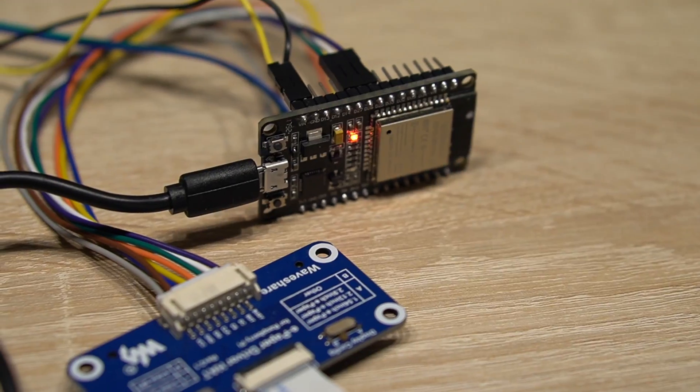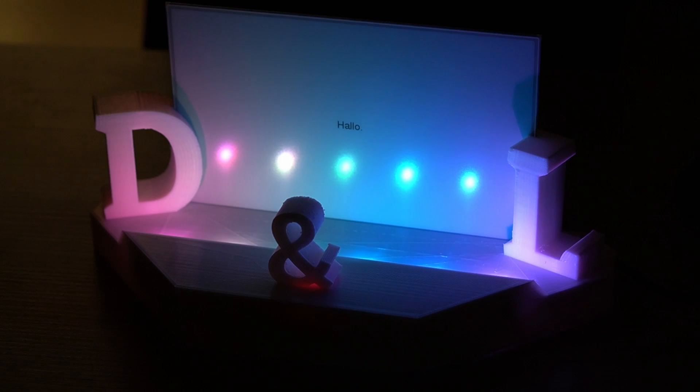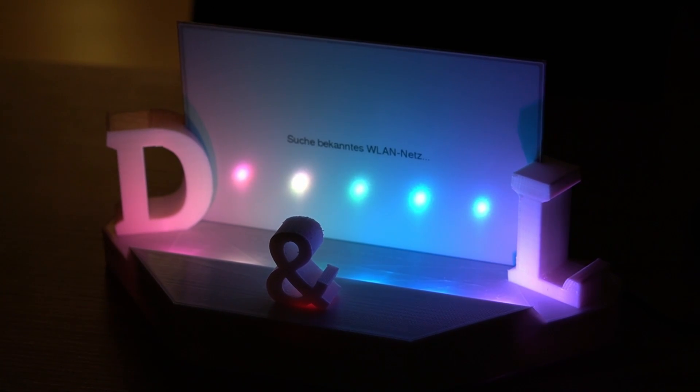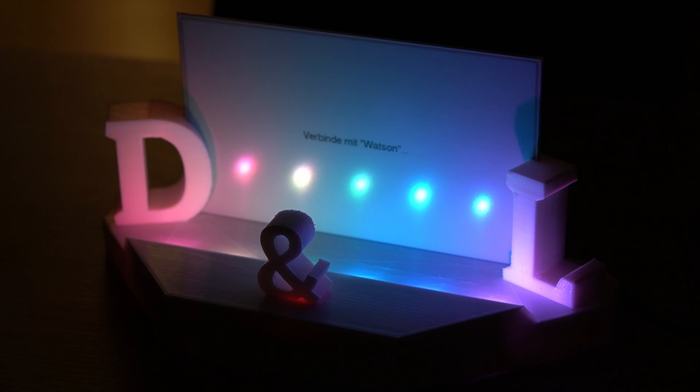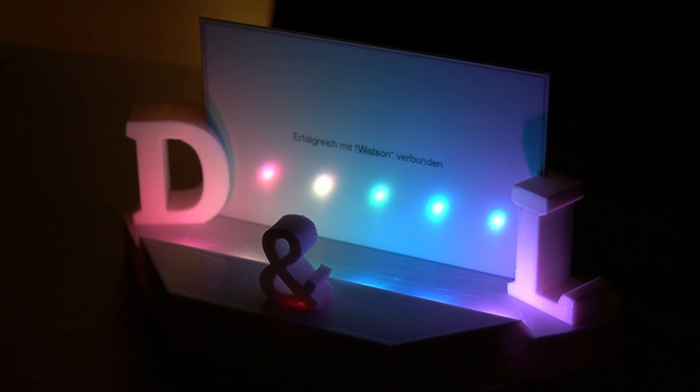I could use a simple power bank on the wedding to run it for many hours. The brains is an ESP32, which connects to a list of pre-set Wi-Fis including the one at the wedding location and my phone's hotspot as a fallback. Once online, the device keeps pulling new messages that are downloaded and stored locally, so they continue to be shown even if the device loses Wi-Fi connection.